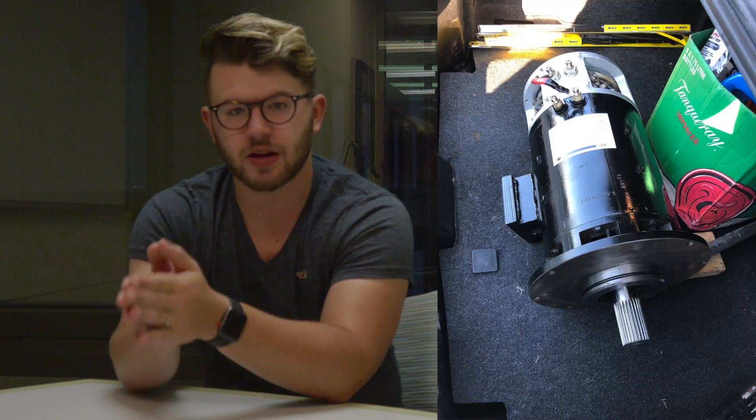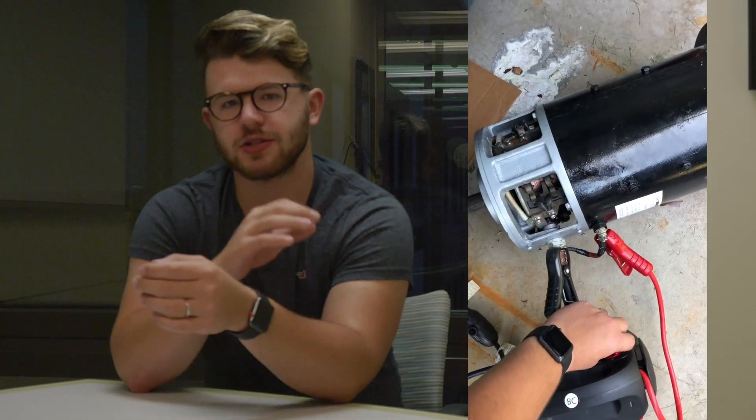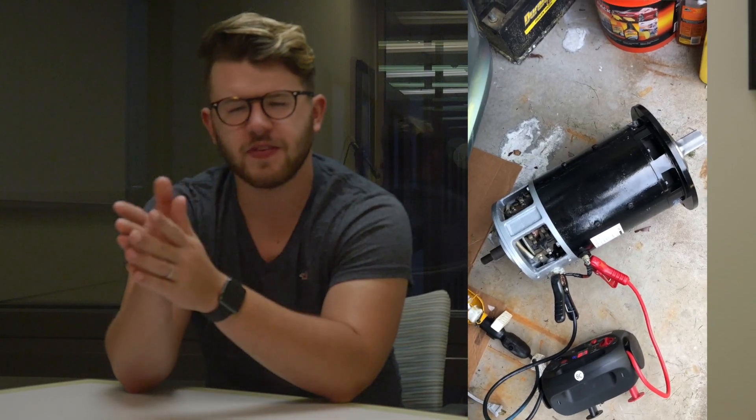I was very interested, and Paul told me to wait it out and see what came in. Lo and behold, a nine-inch General Electric motor ended up coming in. This was significant because it had the exact same power ratings as the motor I originally inquired about — at 144 volts I think it'll reach about 150 kilowatts.